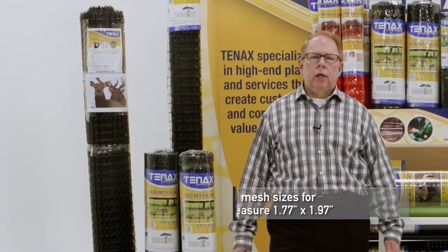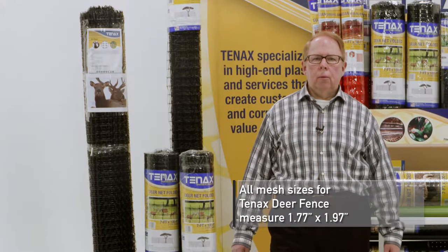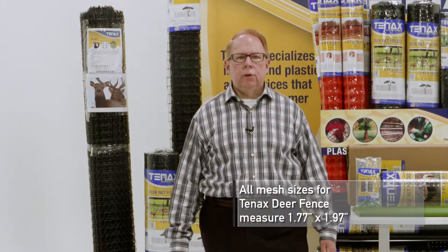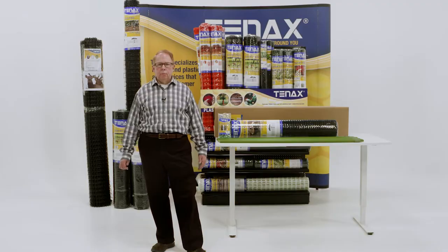In addition, all mesh sizes for Tenex Deer Fence measure approximately one and three-quarters inch by nearly two inches for field use, and service life has been reported at 10 plus years.